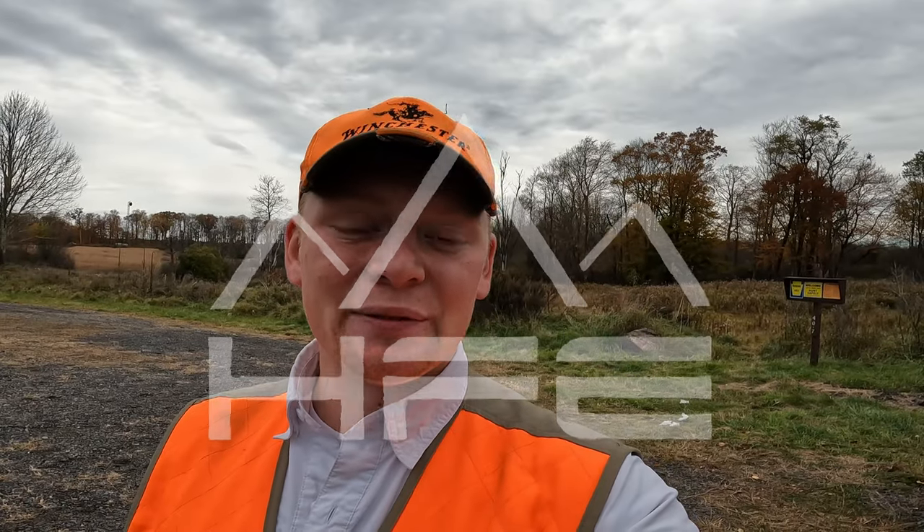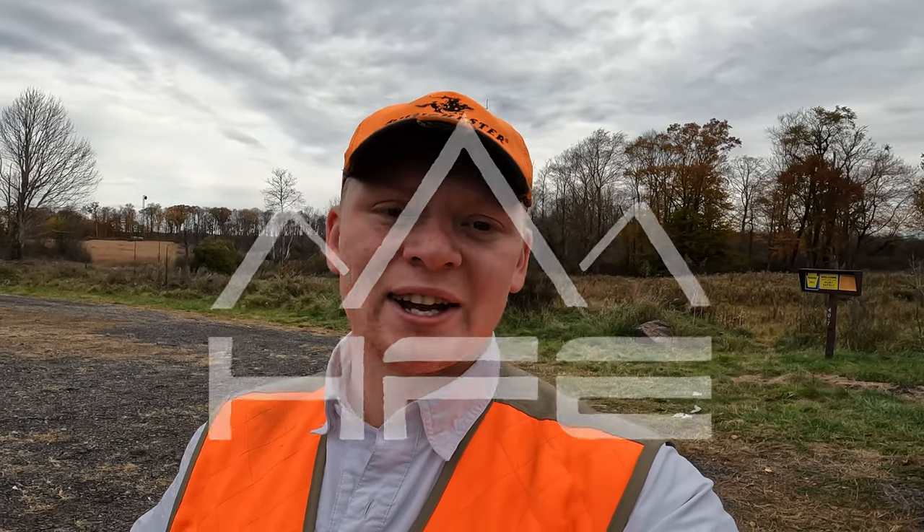Hey guys, welcome back to HFE. In today's video we're going to be going pheasant hunting. As you guys can see, there's a field behind me. We got Bear over here. My sources tell me that they stocked today, so hopefully that's true. We're going to give it a shot out here. Only a couple cars at the moment, we got a couple guys, but hopefully we get on some birds and we'll see you out in the field.